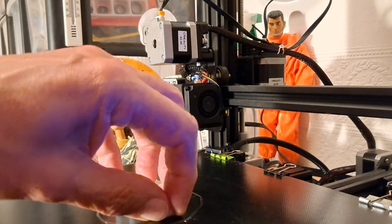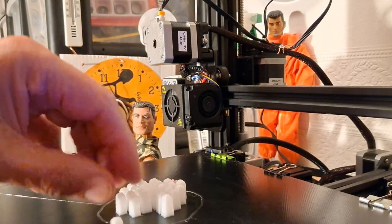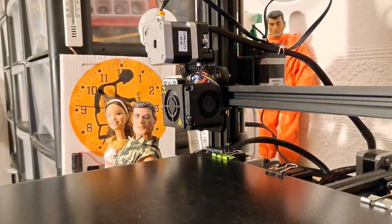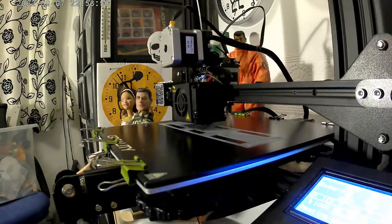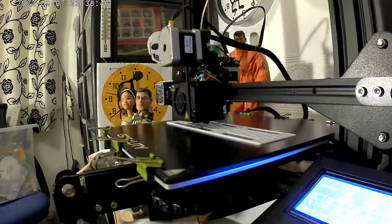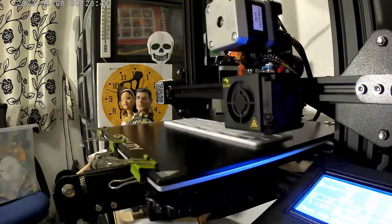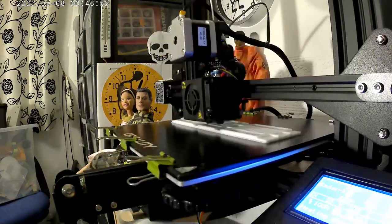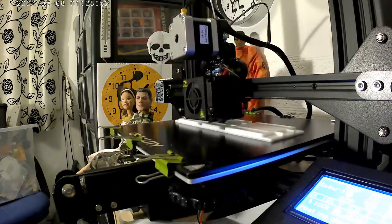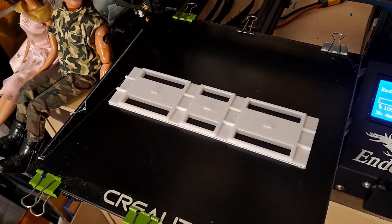My feet are ready. I'll take them downstairs and try them out. Now I've got to change the filament for the rest of the Spiderbot. Well, that looks right — we'll have to go and try it out.